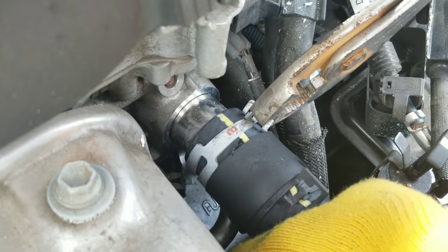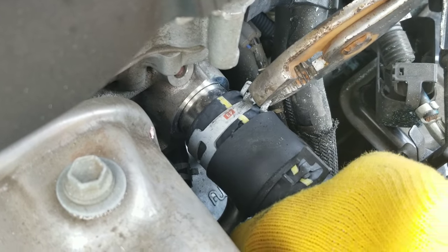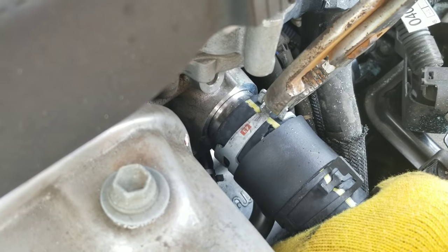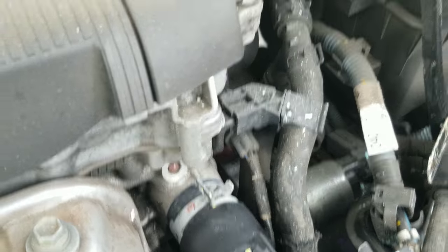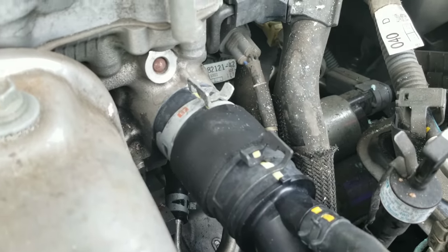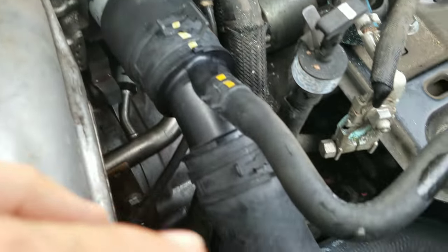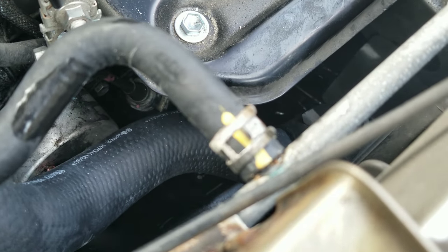Now putting the main hose back, connecting it to the engine — ease it in, get it all the way to the end, and then clamp it shut. The hose is now fully connected: one clamp here, one up top, and one down there on the bottom.